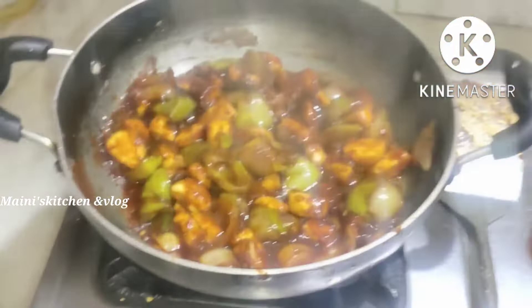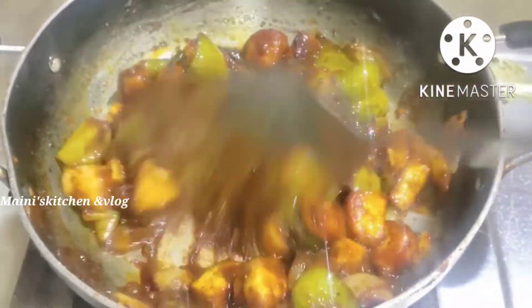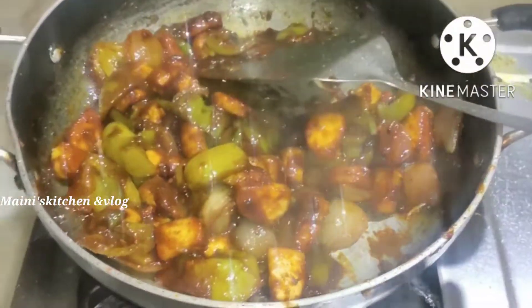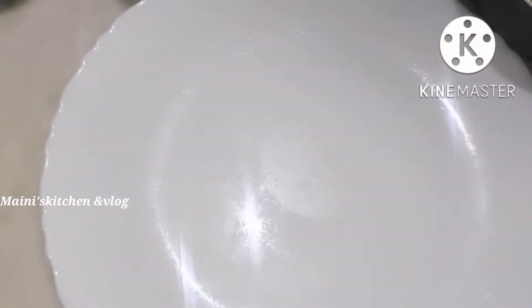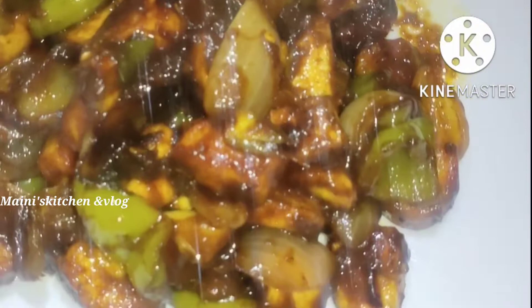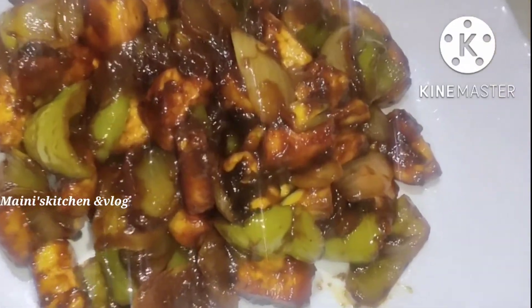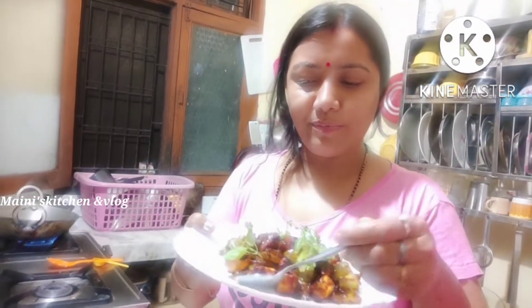Now we are going to put the bread on the rice. We are going to make the bread and use it. I'll add the rice. The dish will come together.